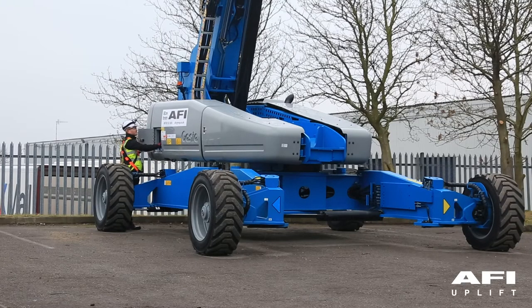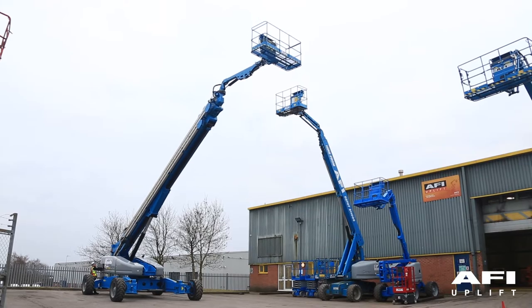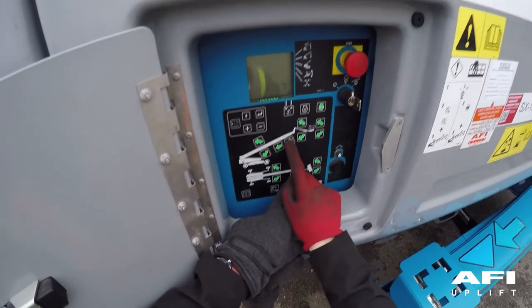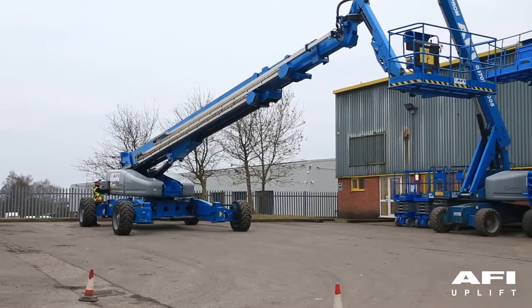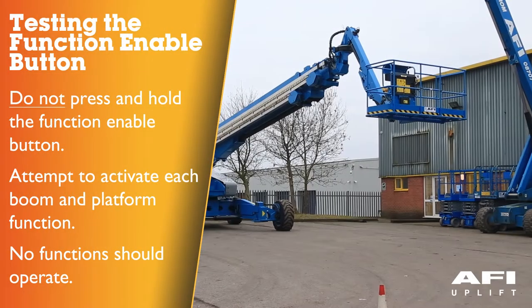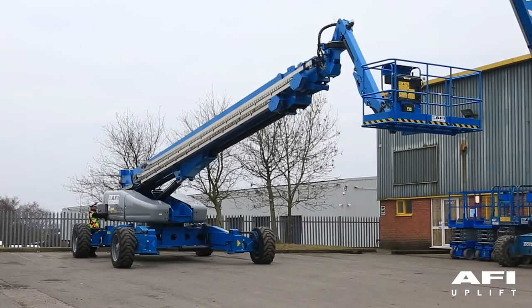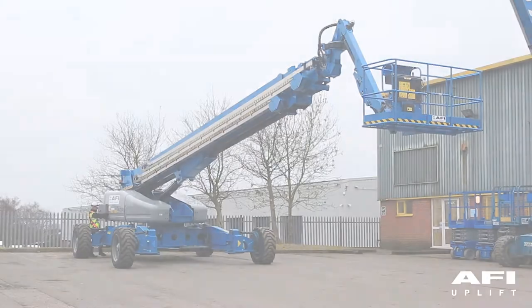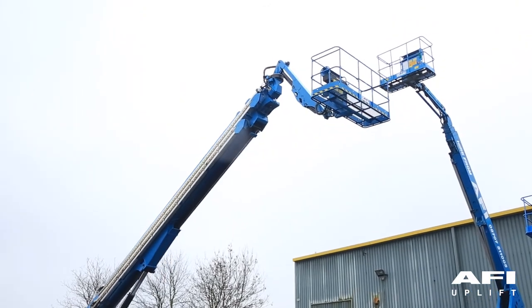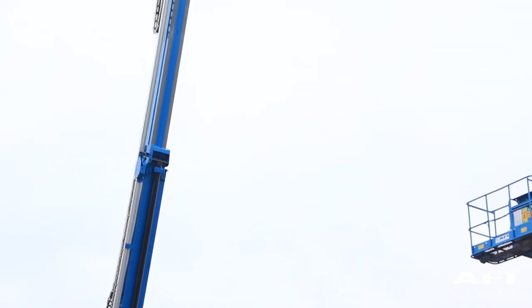Now return to the ground controls and turn the key back to ground control. Push and hold the function enable button and push the boom up and down button — the boom should raise and lower normally. Then hold the function enable button and push the boom extend and retract buttons — the boom should extend and retract normally. Without pressing the function enable button, attempt to activate each boom and platform function button — no boom or platform function should operate. Now press and hold the function enable button and activate each boom and platform function button — all functions should operate through a full cycle.